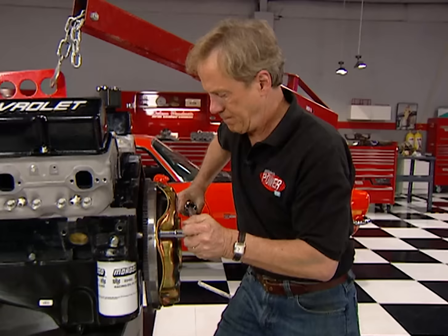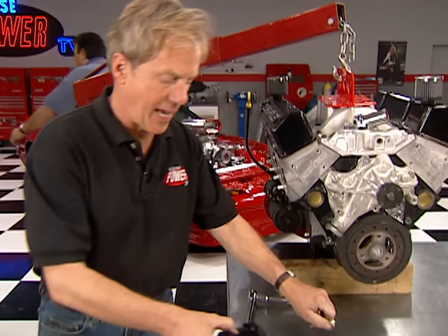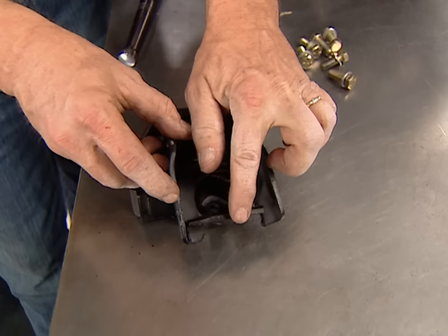The clutch plate is torqued down to 55 foot-pounds. Now we'll line the engine up on the dowel pins. Before we drop this engine in, check out these new engine mounts from Lakewood. They're made of rubber, which is good for isolating engine noise, but they have steel fingers that will catch the tab just in case the rubber ever fails — that's a pretty good safety feature.